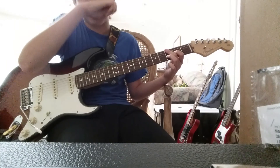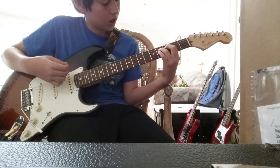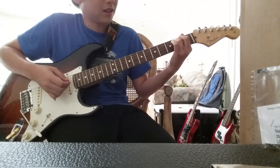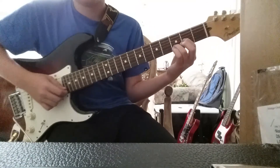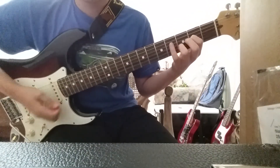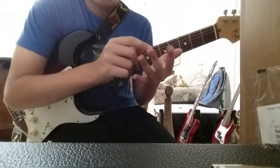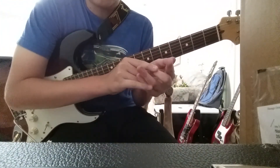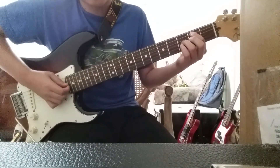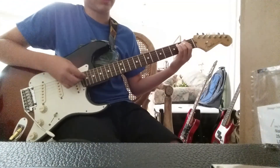And the cool thing about this is that instead of going like this — when you're right here — you can just go straight back to this. So you see how I have these two fingers? You can take these two fingers that were already there — my ring and my index — and I can just bring them back up to my original position of the E. So it's like this.